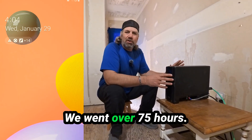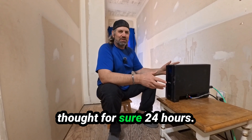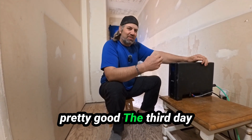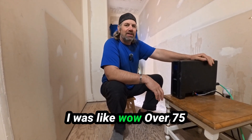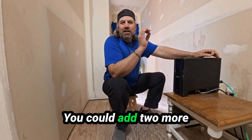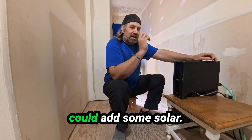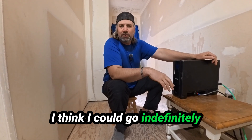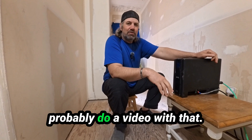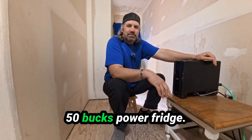That was pretty cool. We went over 75 hours with these two batteries. I thought for sure 24 hours, then it got to 48 and I was like wow, then the third day I was like wow. Over 75 hours on two batteries. You could add two more batteries and you could go 150 hours. Or you could add some solar — I think I could go indefinitely with two 250 watt panels. I'll probably do a video with that. Pretty cool — 50 bucks, power your fridge.